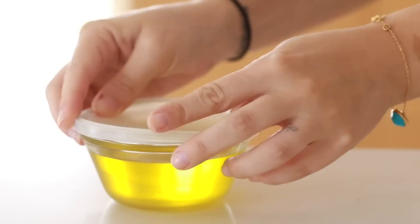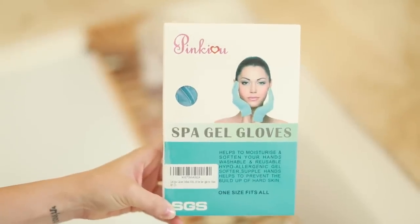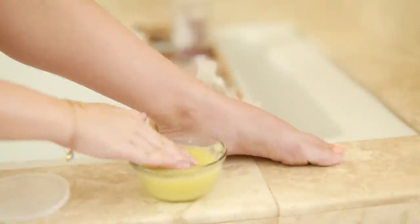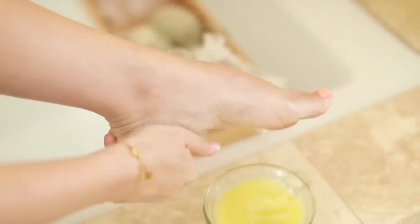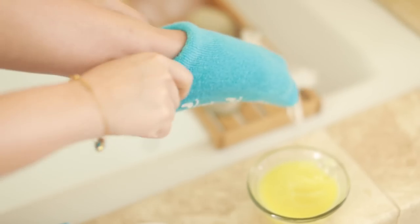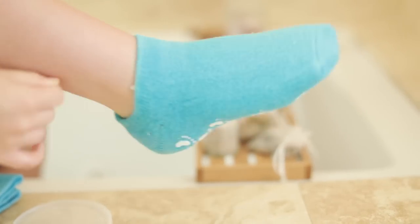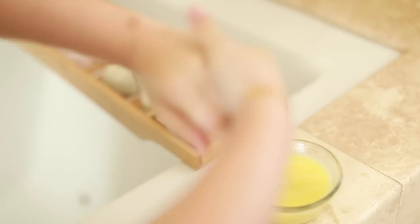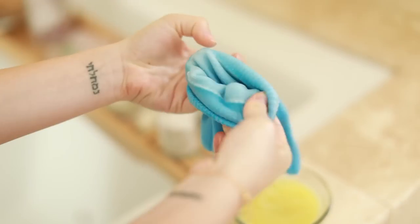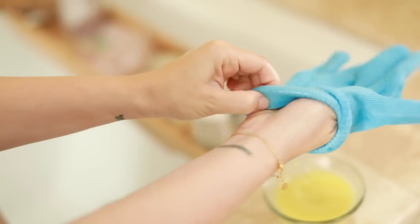You can use this salve whenever you want, but I also recommend using it with hydrating gloves and socks — you can find those on Amazon. They work really great for very dehydrated skin, which can happen in the summer when you're walking around barefoot or in sandals. Use it in combination with gloves and sleep with it overnight for really hydrated, soft skin. You can also use it on dry areas like elbows or knees.